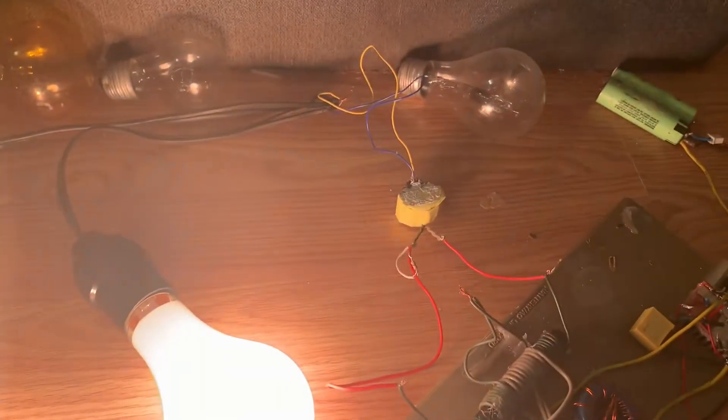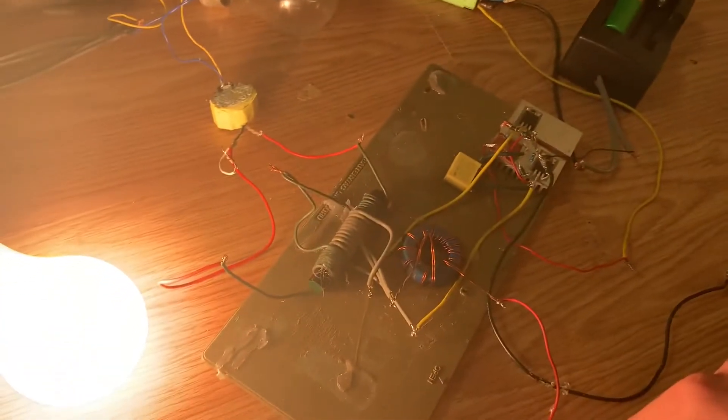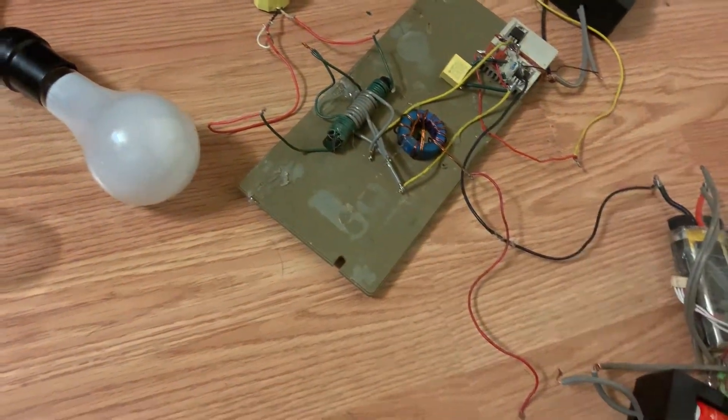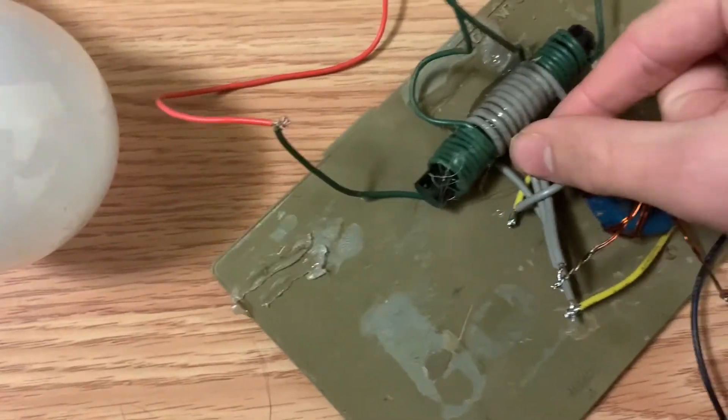How is this transformer not blowing up? It probably wouldn't run long. That wire is getting hot, and this is melting.